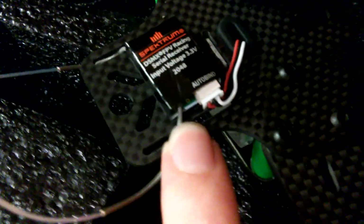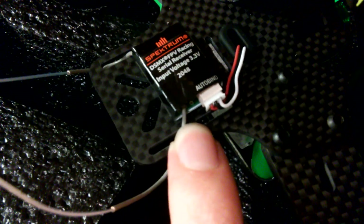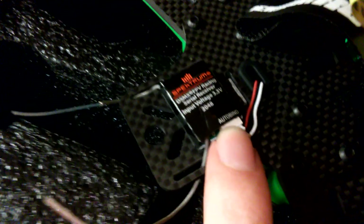I'm connecting and disconnecting it repeatedly so you can see there is a light. I'll plug it back in — that light is supposed to flash, it goes into bind mode, and then you bind your transmitter to it. But this piece is dead — dead right out of the box. I can't even fly it.